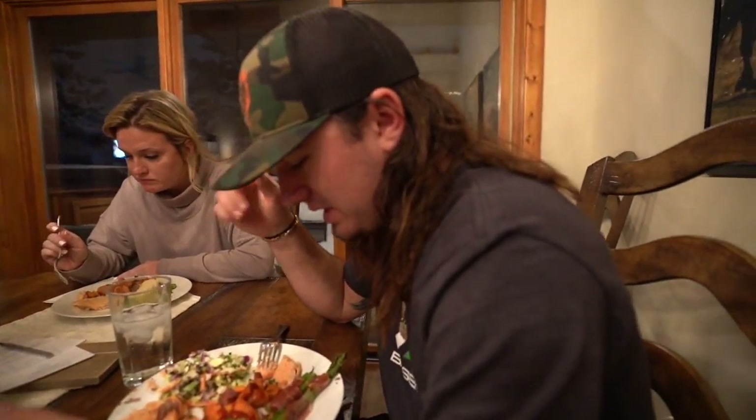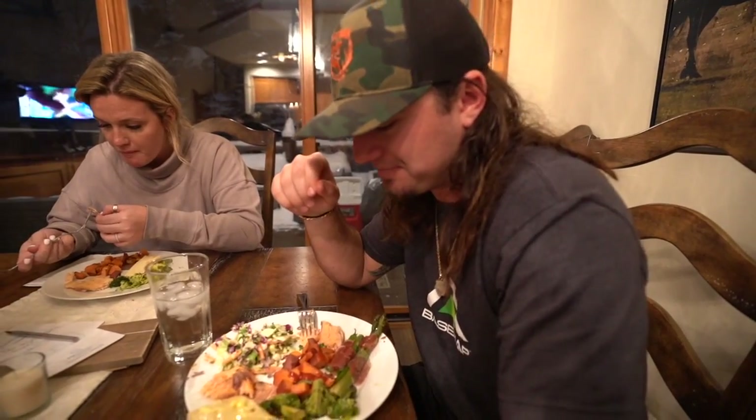Alright, that is your trout — hope y'all enjoyed this video. Hopefully there's one more video from Colorado — I'm going out tomorrow to try to do something. Hope you guys enjoyed it, make sure you hit that subscribe button, hit the thumbs up, and remember — eat good.